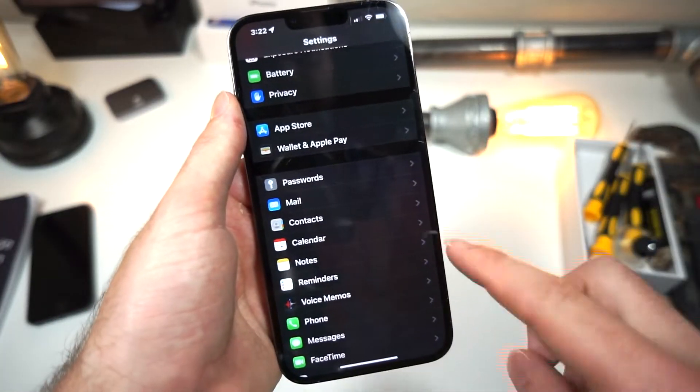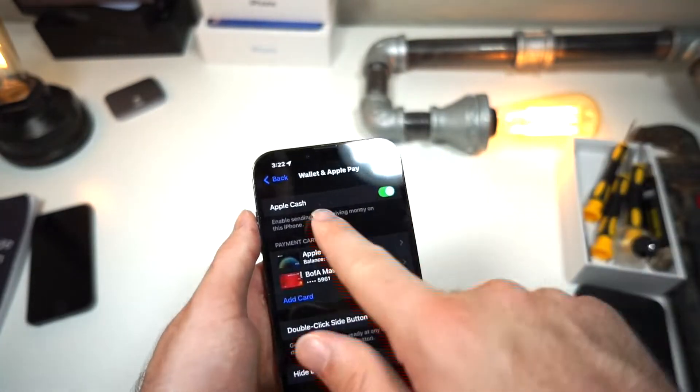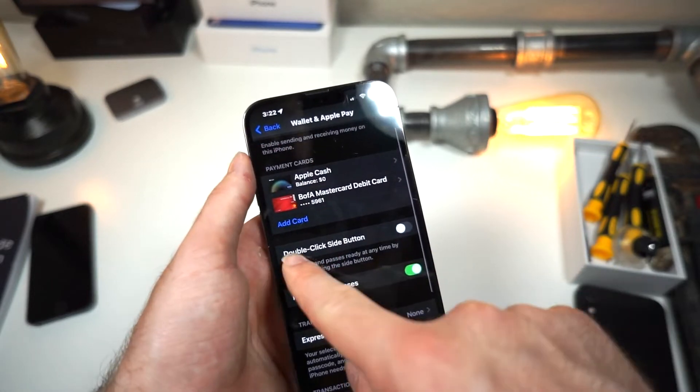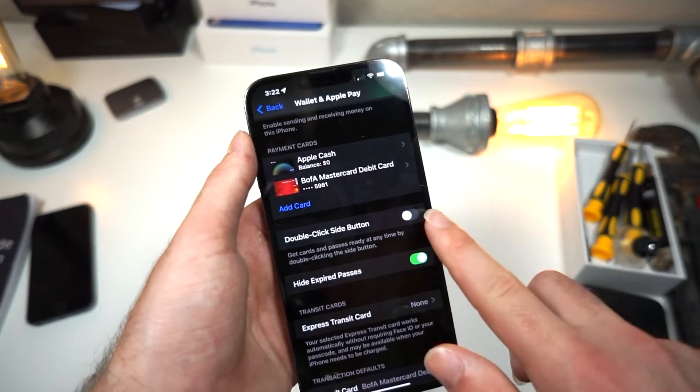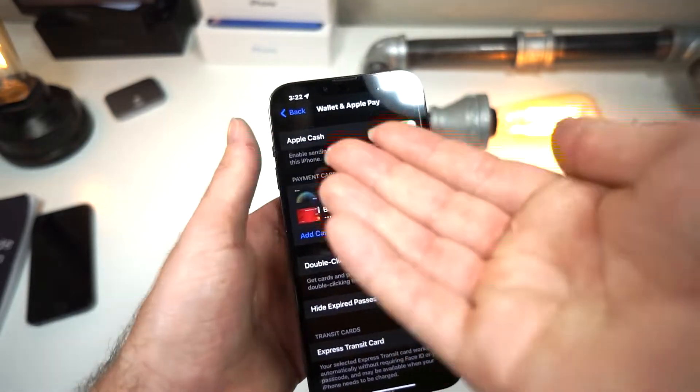Open up your iPhone Settings, scroll down, and find where it says Wallet and Apple Pay. This is very, very simple. You want to have Apple Cash turned on, and you may notice that it says 'double click side button' — if you have that turned off, then it won't work. You also want to make sure you have a card added.